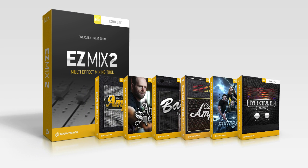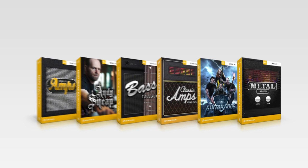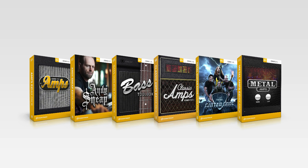The Rock & Metal Guitar Bundle is available in two options — one that includes EZ-Mix 2, and one that does not. This way you can take advantage of the bundle discount whether you're a seasoned TuneTrack user or you're new to EZ-Mix 2.